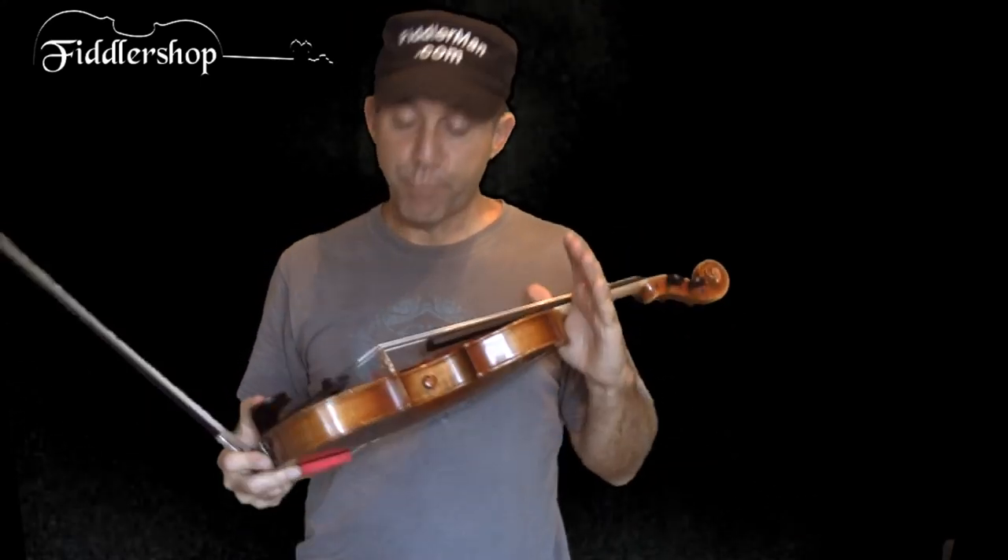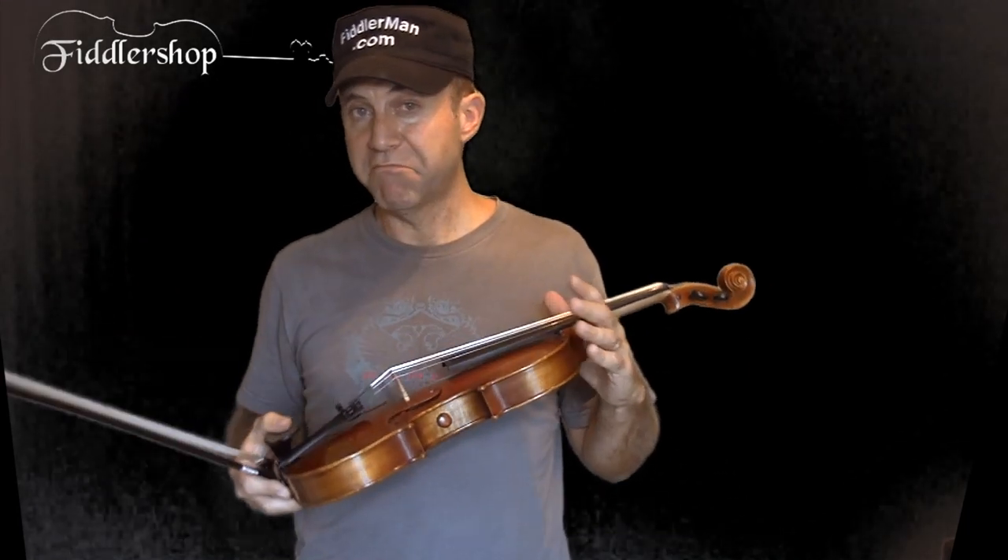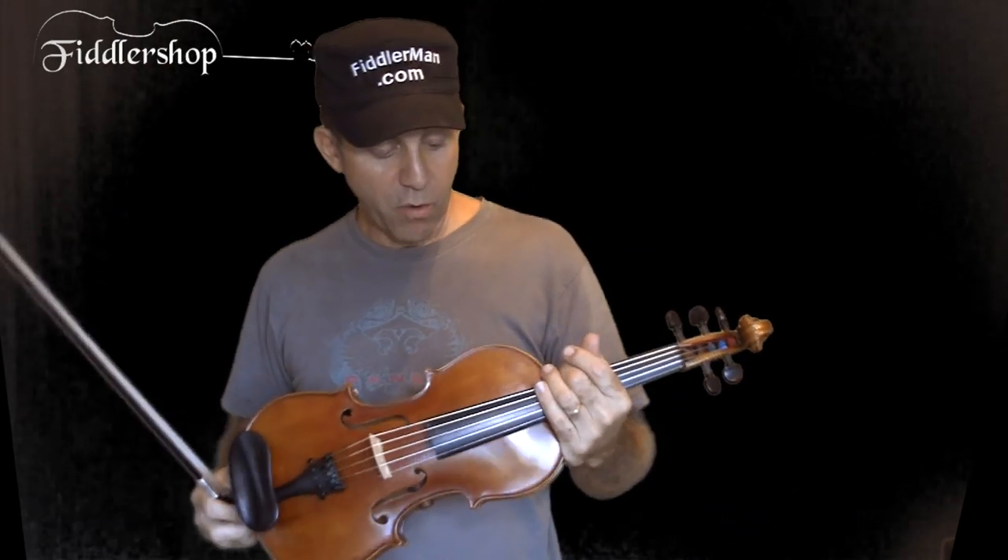You can play acoustically — play at home, play with your friends, play chamber music in an orchestra, whatever you normally do with an acoustic instrument — or you can choose to amplify yourself: play in a jam session, plug into a PA system at a club or a bar, bring your little amplifier with you, or record yourself.